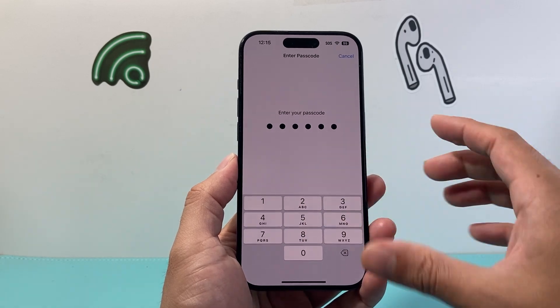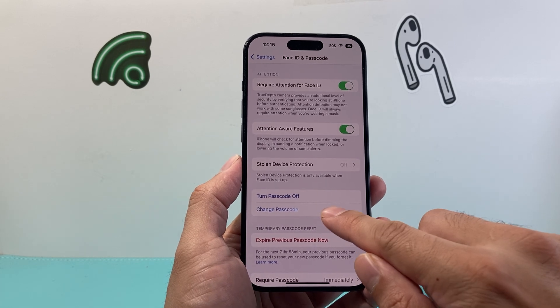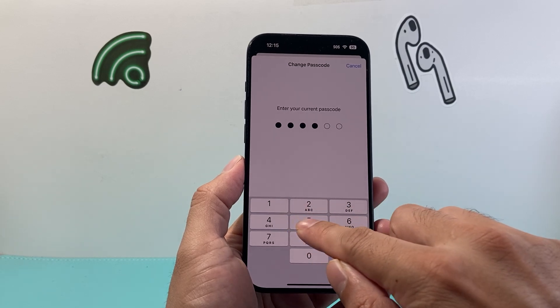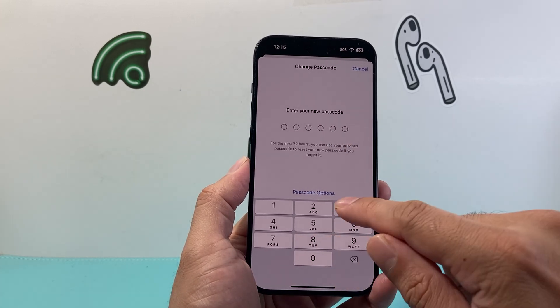I'm going to enter that to access this menu, and from there I'm going to scroll down a little bit further to Change Passcode. If I click on that it'll prompt me for my existing passcode, and then the key to this is you want to click on Password Options instead of entering a new one.